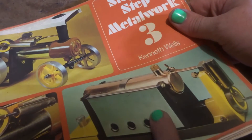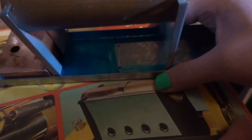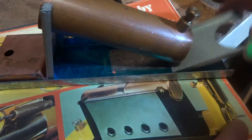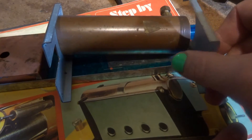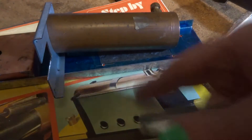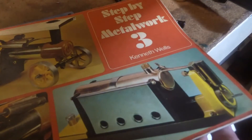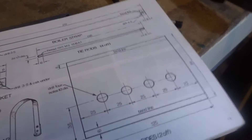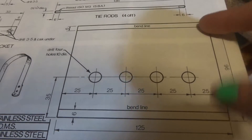Next bit is these stainless steel panels. If we have a look at what we've got so far, the stainless steel panels go between the boiler ends. Like we can see in this picture here, with four vent holes and a fold top and bottom. They're pretty straightforward bits. Have a look at the drawing — it's got four 10mm diameter holes and a 6mm fold on each end. They're straightforward.